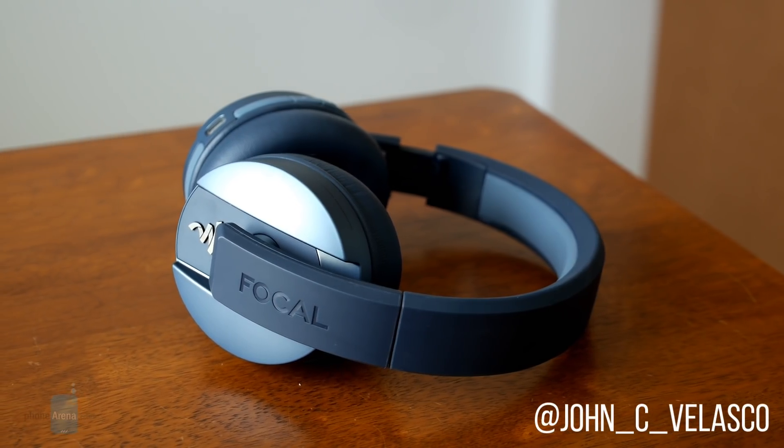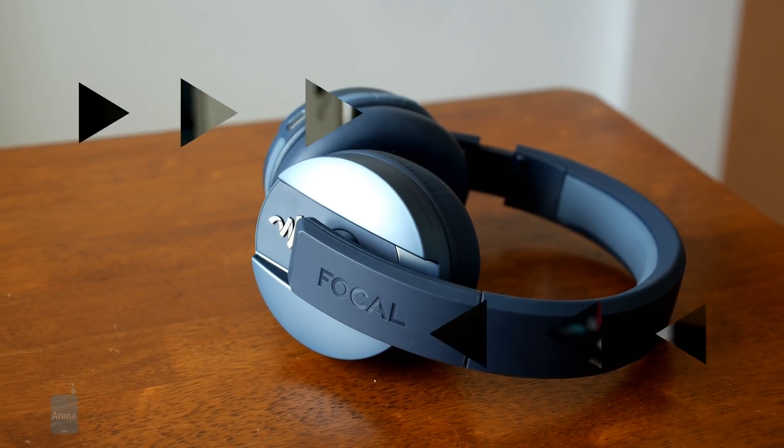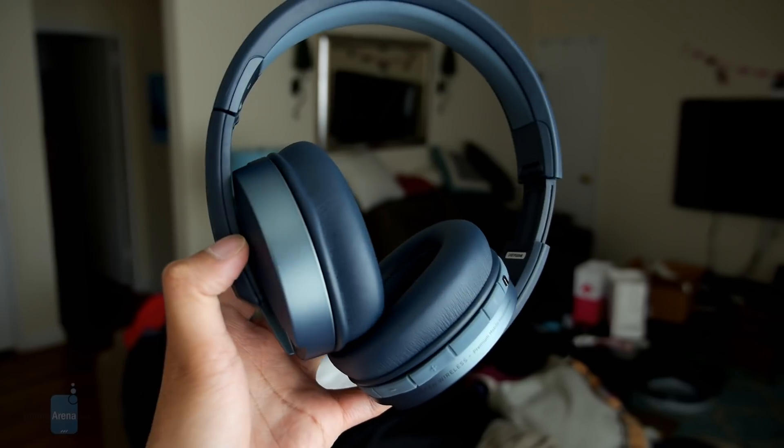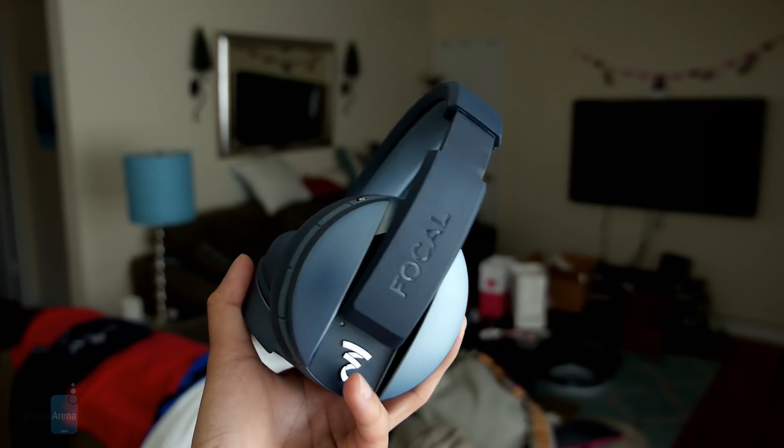Hey guys, Jon V here with PhoneArena. This is a quick hands-on look at the Focal Listen Wireless Chic. Now you might not be familiar with the name, but they've been in business for almost 40 years now, and they're aiming to tackle the coveted premium headphones market.